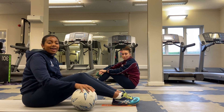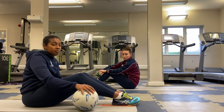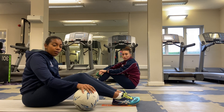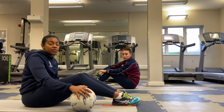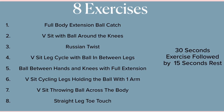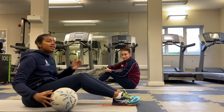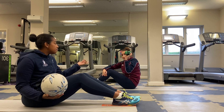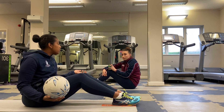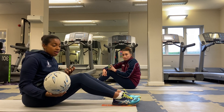We're going to be doing a core and ball handling workout, taking you through eight different exercises which we'll do for 30 seconds of work and then 15 seconds rest before moving on. You'll need a ball, a t-shirt, water bottle, something tied up — or you can even do it without any equipment if you don't have anything at all.